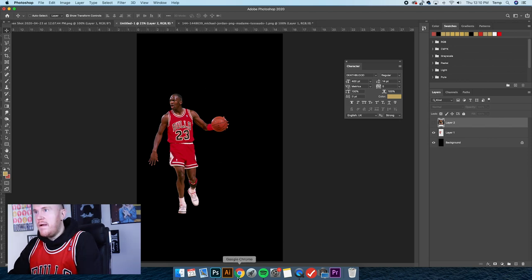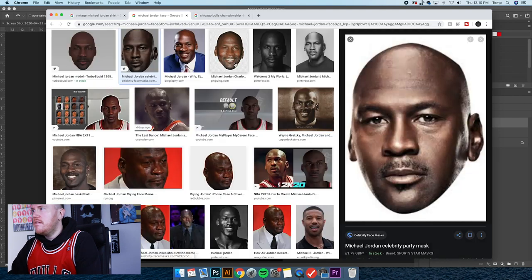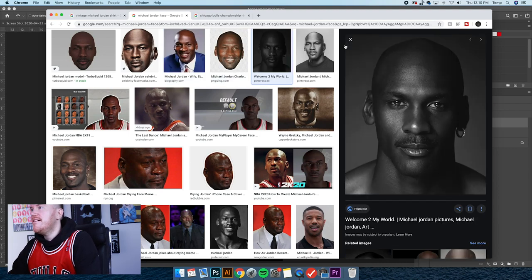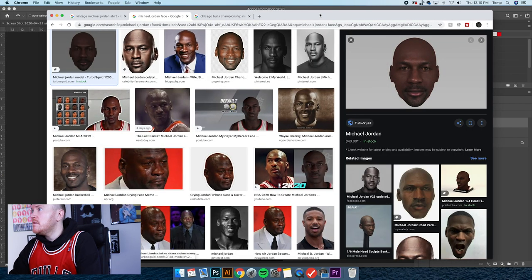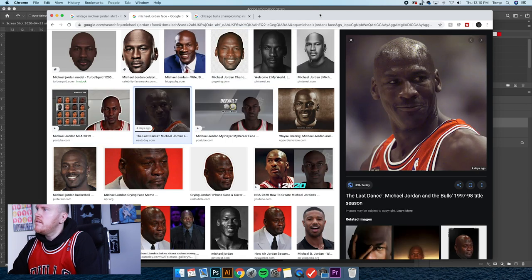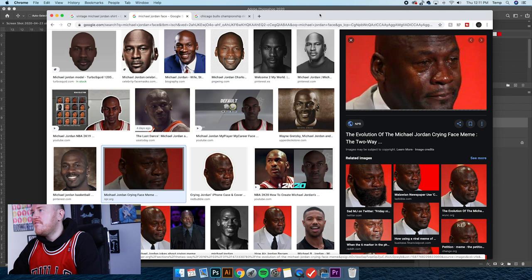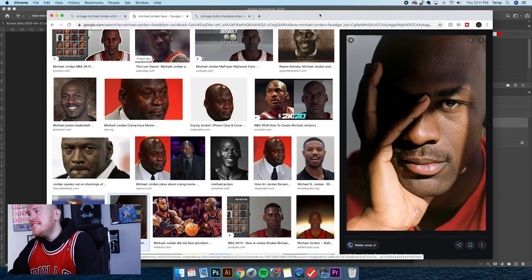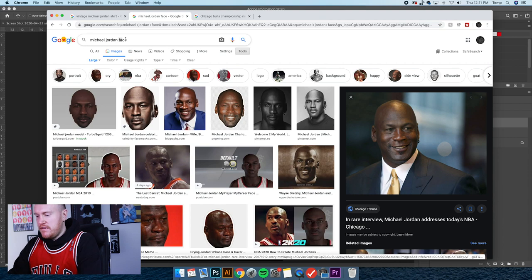I kind of like the idea of having a big image of his face in the background. Let's search 'Michael Jordan face' — trying to get something from the 90s. I don't want a portrait; I want a picture where he's like really fired up — you know, spazzing out on someone. Let's try 'Jordan yelling.' I want something with great resolution from the court.